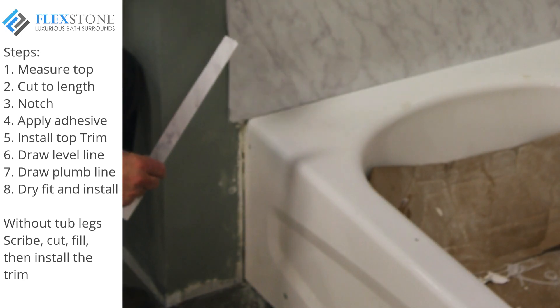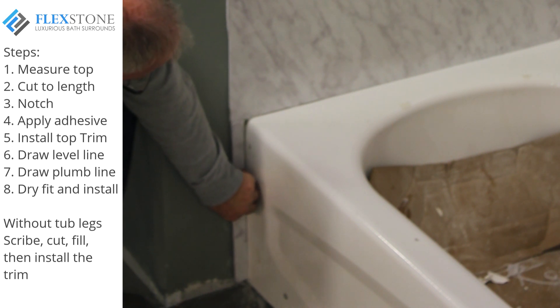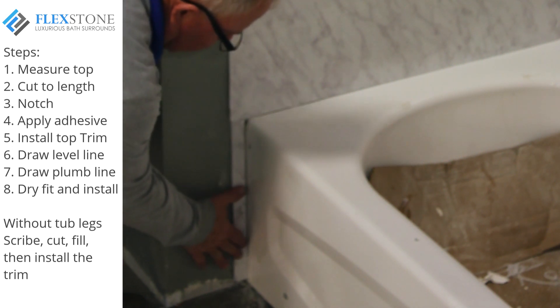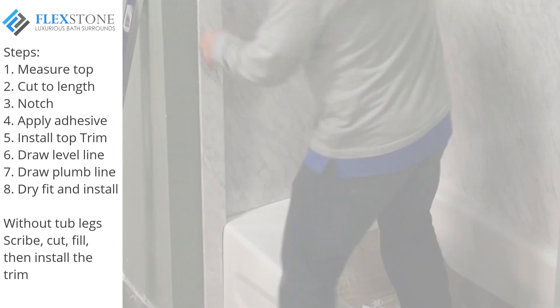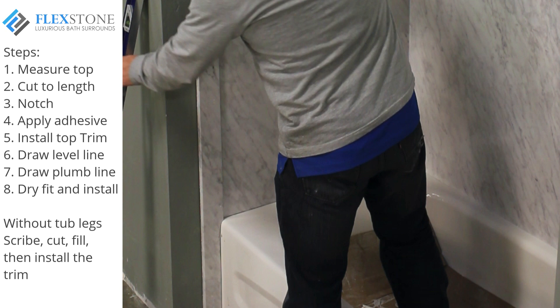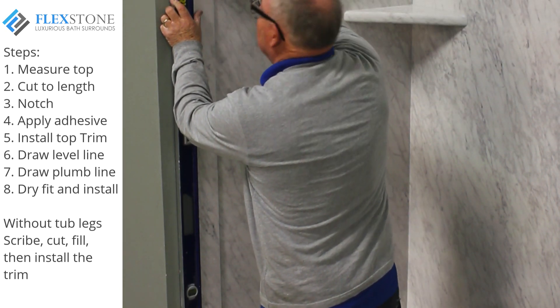To avoid a hollow area, use a scrap piece of the panel to fill in the void. Glue the scrap piece of the panel to the wall — this will ensure a solid base on which to glue. Dry fit and make sure the contour fits nicely to the tub, then plumb and mark your trim and proceed with the install as shown before.